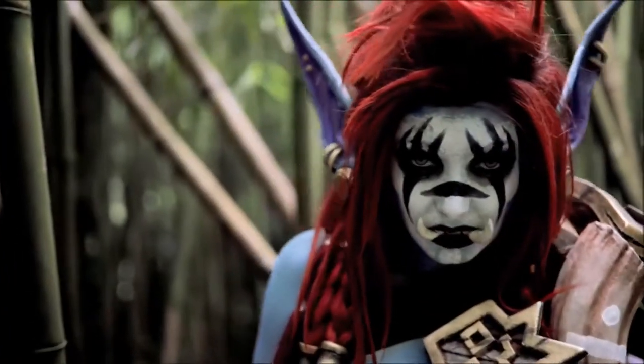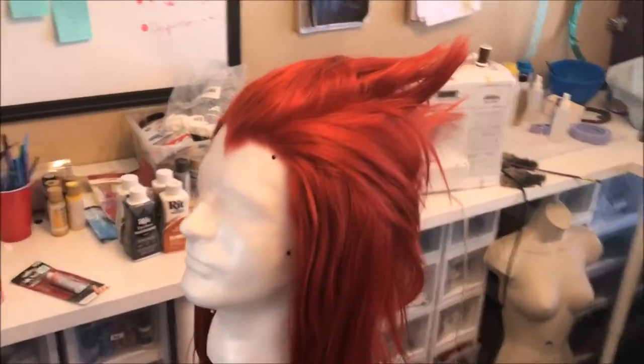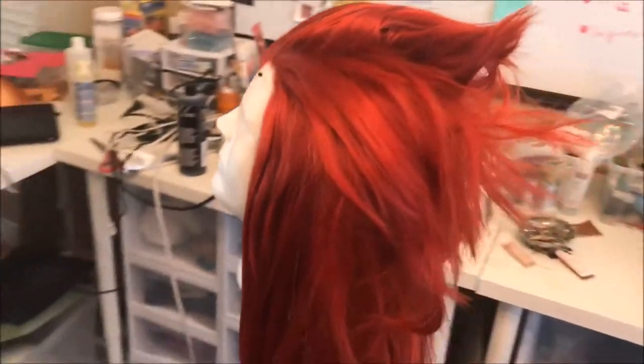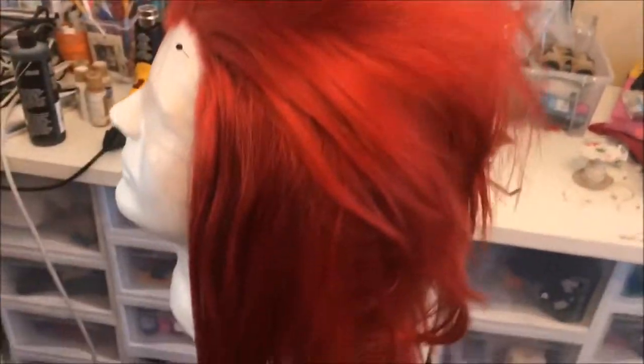This is my wig tutorial. So for the base of Vol'jin's wig, I used an Erda wig called the Suzie Classic. It's a lace front with a widow's peak and some really fluffy thick wefts up in the top.